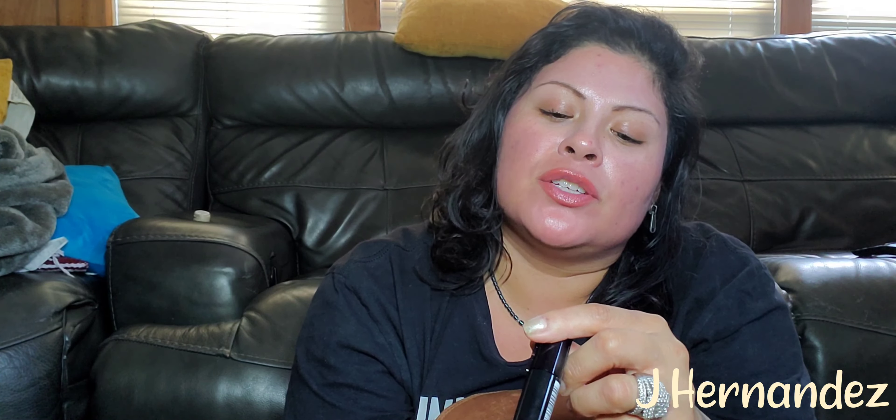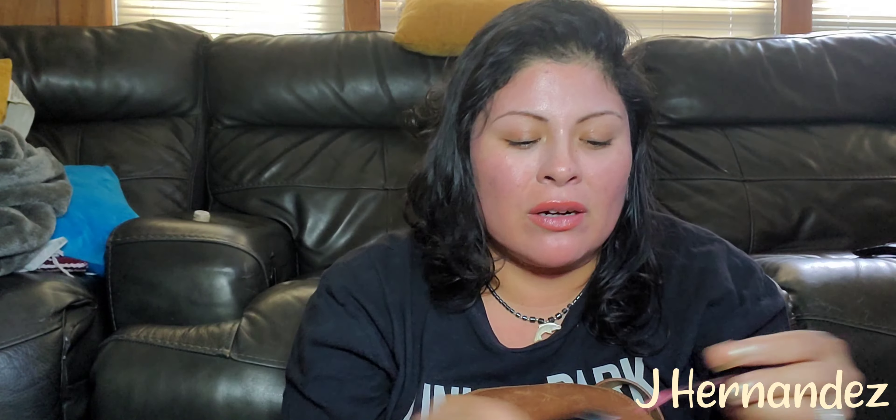This is a lip liner — I really like this. It's L'Oreal in the shade Be Fiery. Whatever, I don't care. I got some more hand sanitizer.